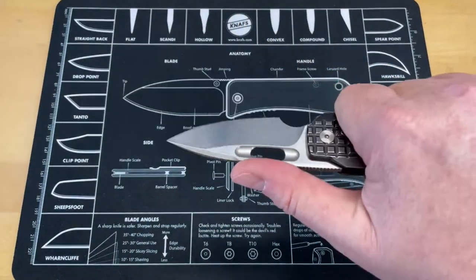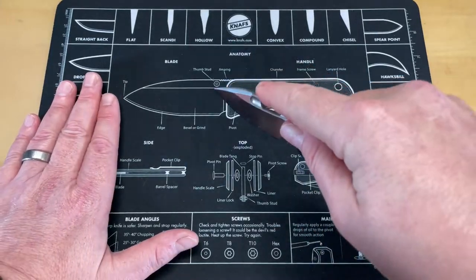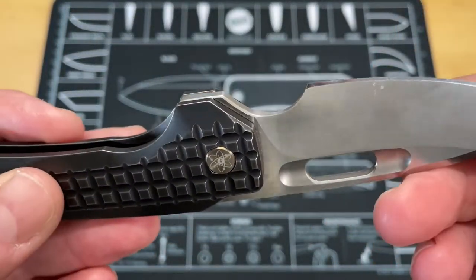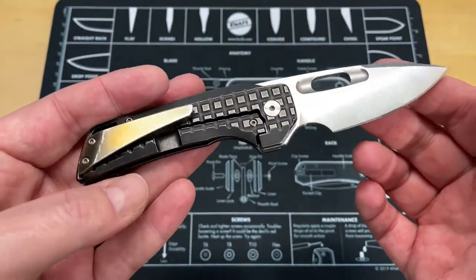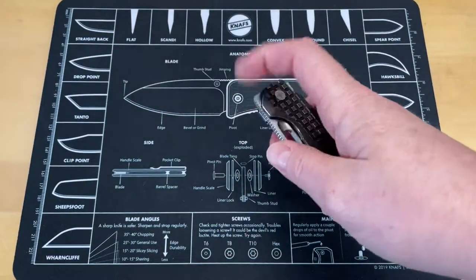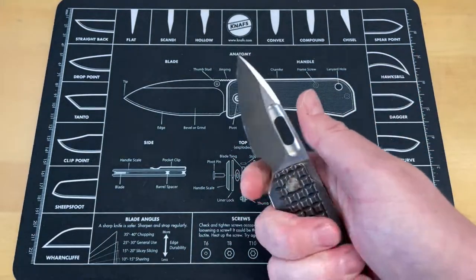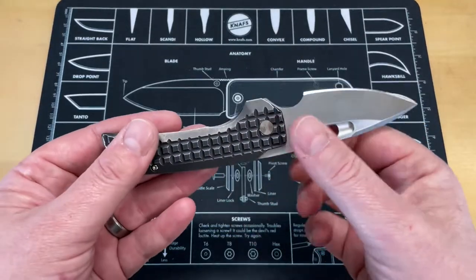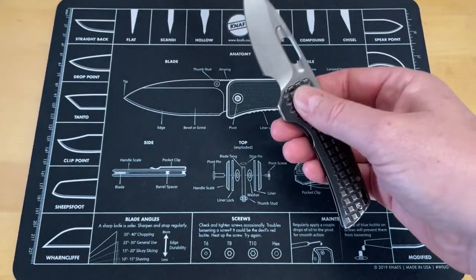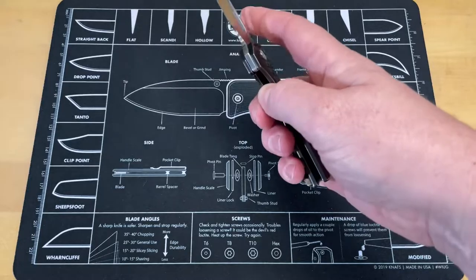The jimping goes all the way up, so if you're holding it back here or you want to get in on it, you can. I cut some stuff out the other day — this thing is great like this or even better like this. Cutting open boxes and stuff you'd typically do in an office — it's just about perfectly sized for something cool you could carry in an office. It's really futuristic looking. Typically I'm more of a fan of a one-to-one blade-to-handle ratio, but on this it works that the handle is significantly larger than the blade — almost an inch — it just works.